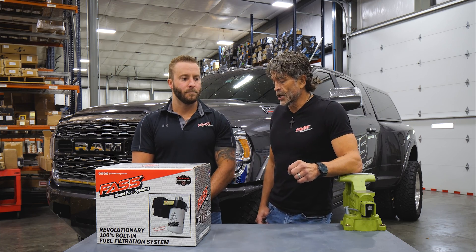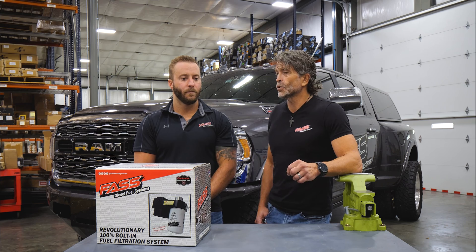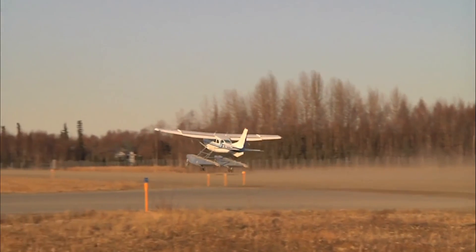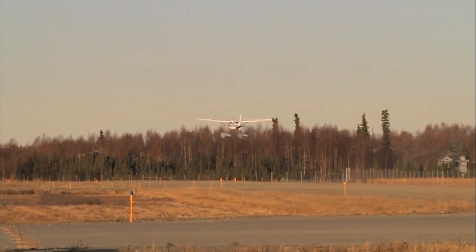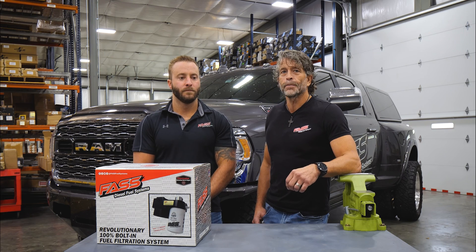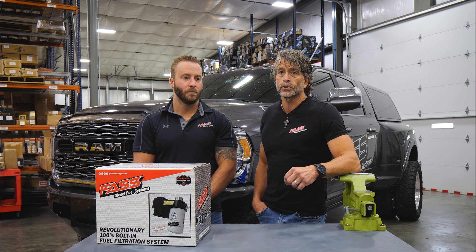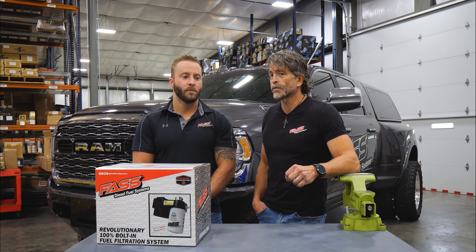We actually have a guy using it on an airplane in the gas application, which I wish I did not know. The liability — if we were selling to that, I think our insurance rates go way up. But they will work on gasoline; they'll pump gasoline, but at low pressures. At high pressure, they're not developed for it.